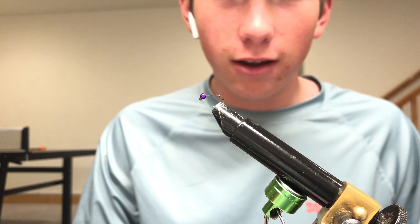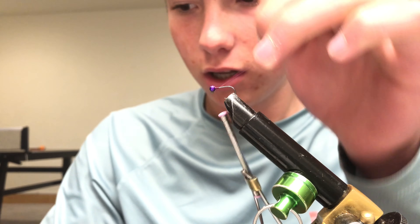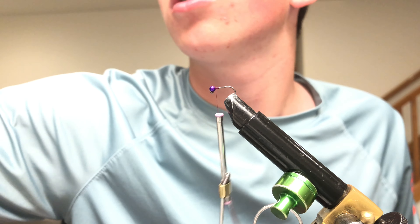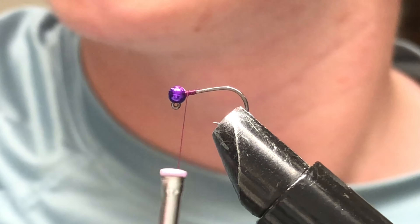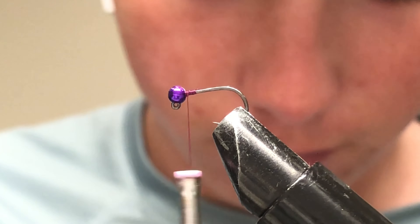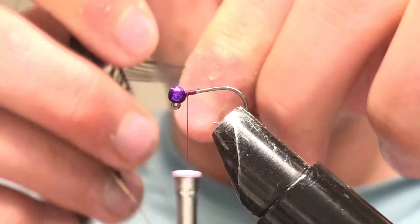Today I'll be tying a jig Frenchie — the pheasant tail. You start the thread, lock in the jig bead. The hook I have in the vise today is the Uncle X WG jig, 60 degree, and a 2.7 millimeter MFC bead in purple. Once you have your thread started, take your pheasant tail.